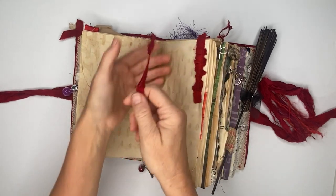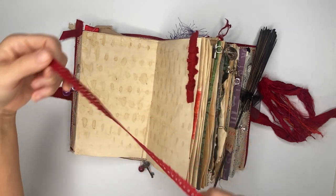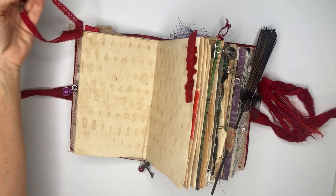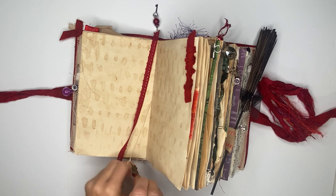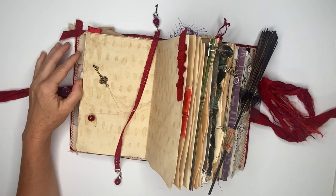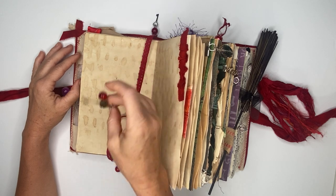There is also a bookmark that goes in with this and it can basically go to any page and move around. Inside, tied to the binding thread with the tie, are charms, and there is additional fabric sewn onto it.